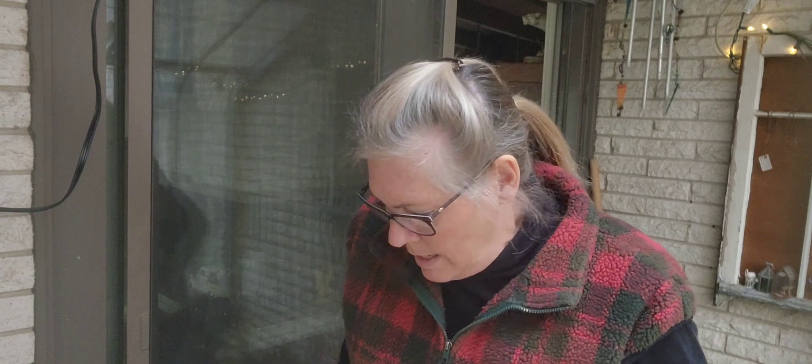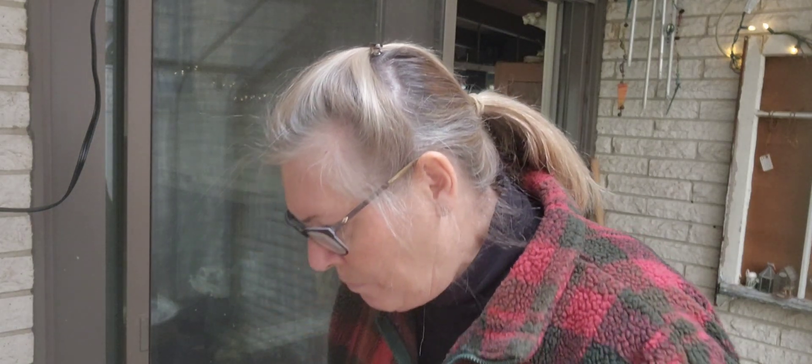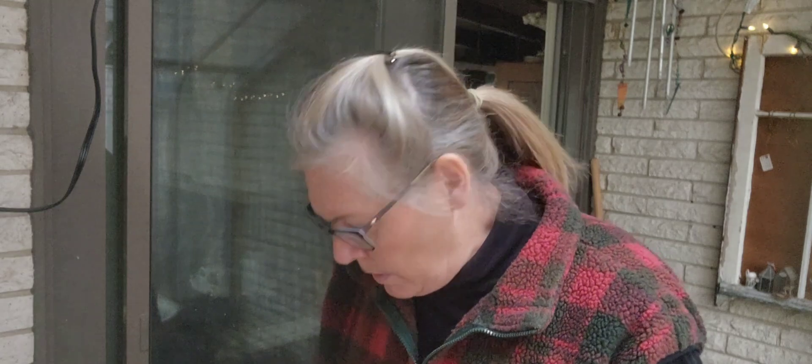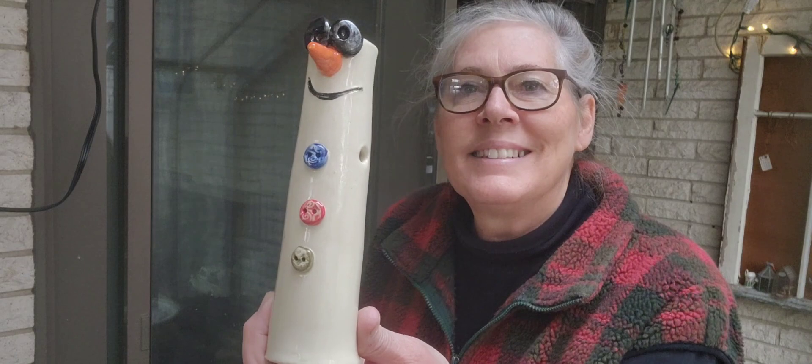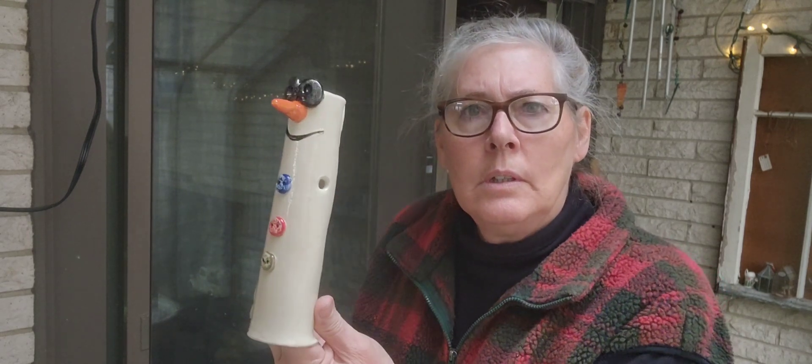I've got a few things down where I work, so you guys probably won't get to see those because I'll probably unload that tomorrow. Anyway, let's see what we've got here — I'll just hold it up. These are my snowmen! I got this idea from Pinterest but it was totally different colors, so I decided to make it my own and turn it into a snowman.